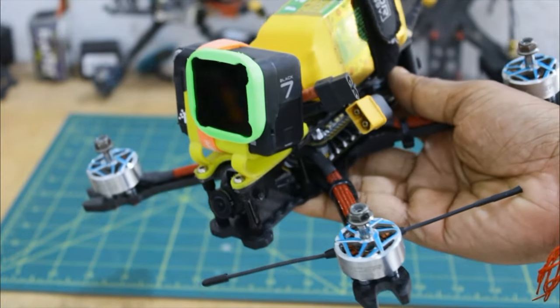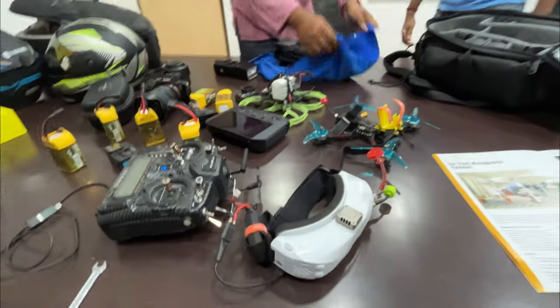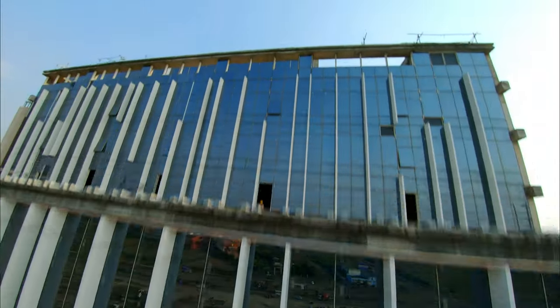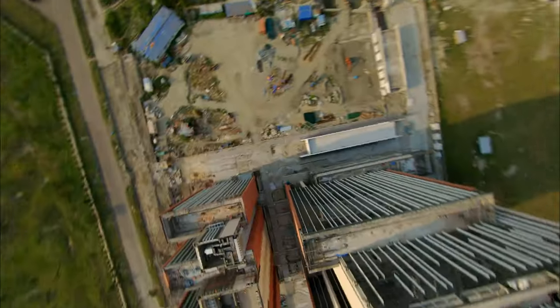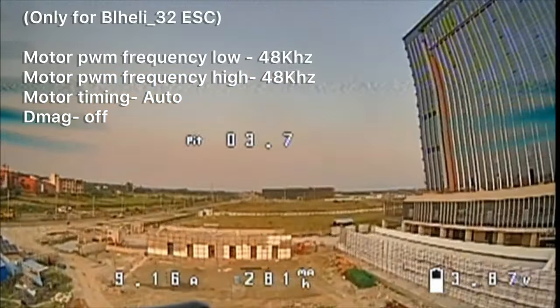It looks really nice and it's ready for the sky. I noticed some jello in my video, so I changed some ESC settings and the problem got fixed.